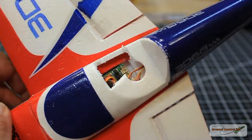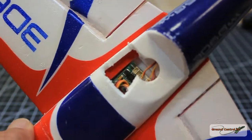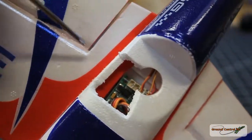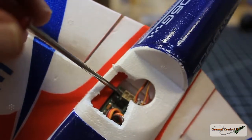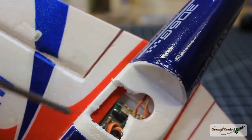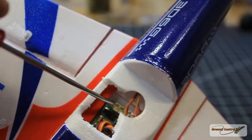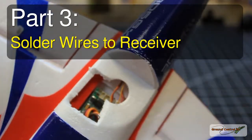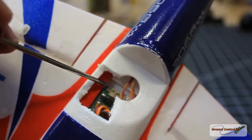If you look inside at the receiver, there are two little copper pads — one marked B-plus and one marked B-minus. Those are the pads we're going to use to attach our power leads to power the micro FPV system for this plane.